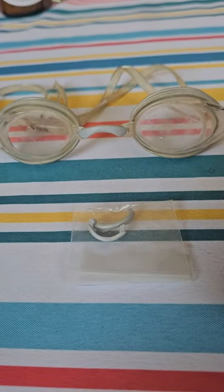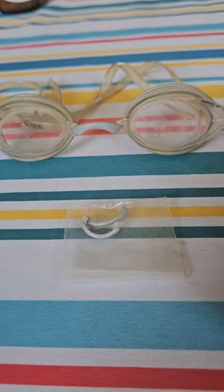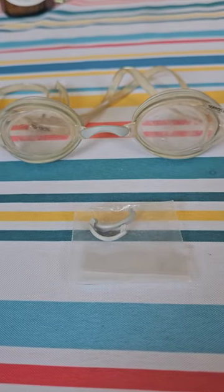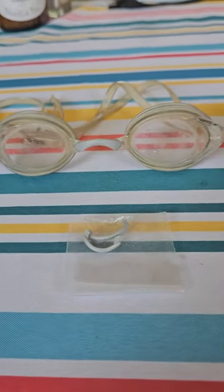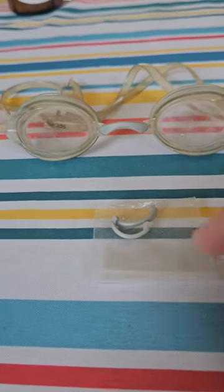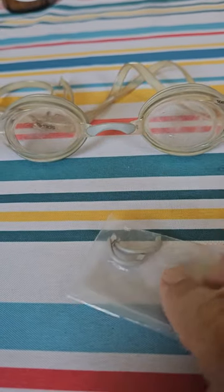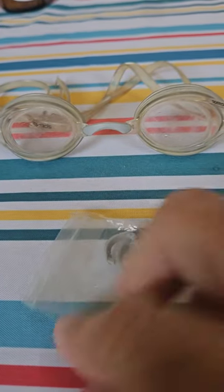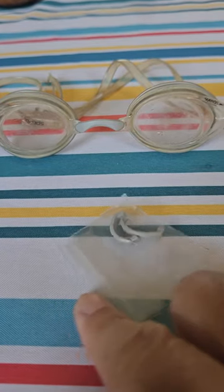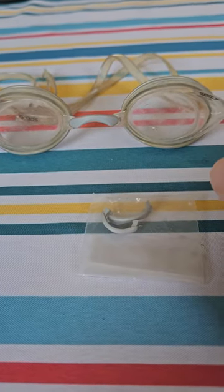When I tried to put the new piece in, I found it almost impossible to get in — I thought these were going to have to go in the bin. Then I got an idea: put a little soap on the very end of the connector, right where it connects into the glasses, and see if it would pop in.